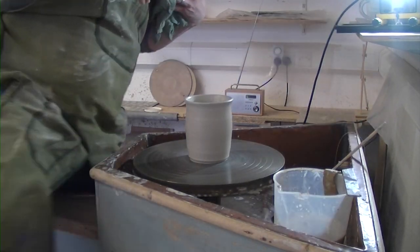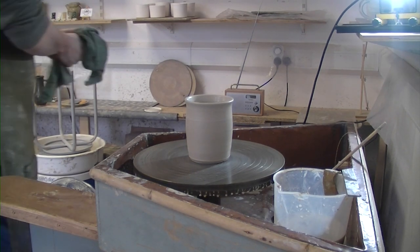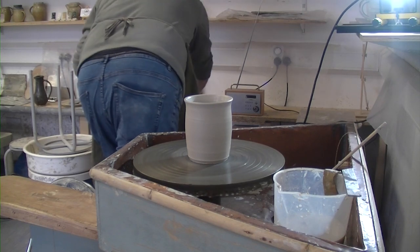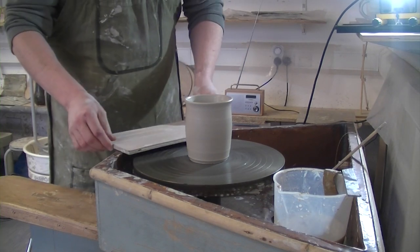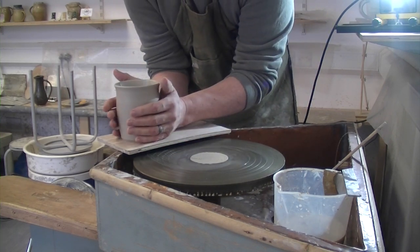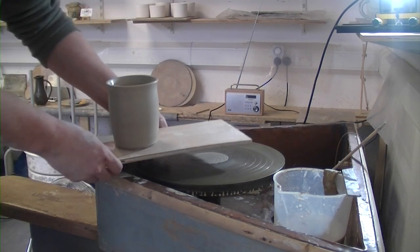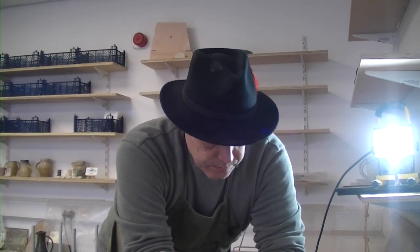We're going to dry our hands, and I do need a board to put it on. Well, first go — we're going to do another one, so I need a board that can get two items on. So we've got our little bit of board here. Twist and off we go. There you go — first one thrown on our Leach treadle wheel.